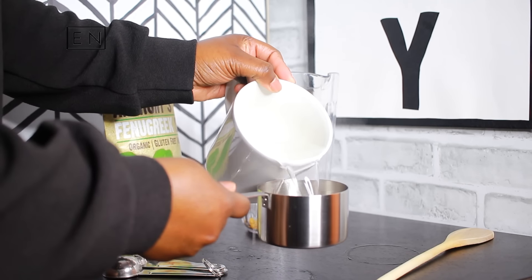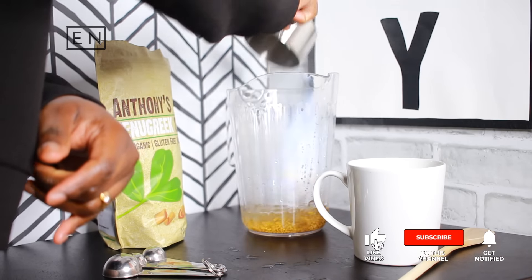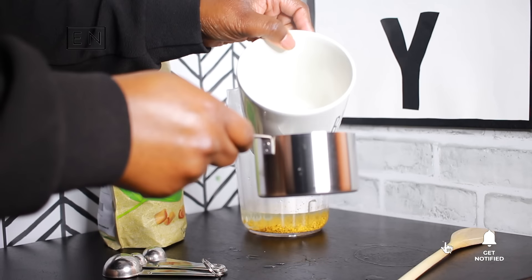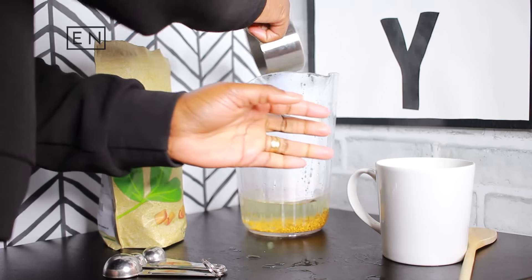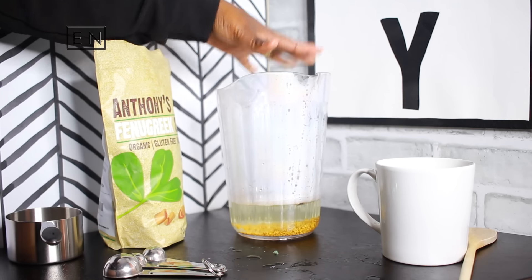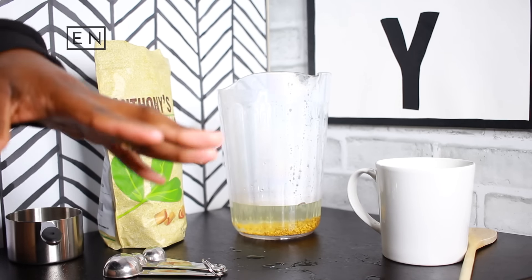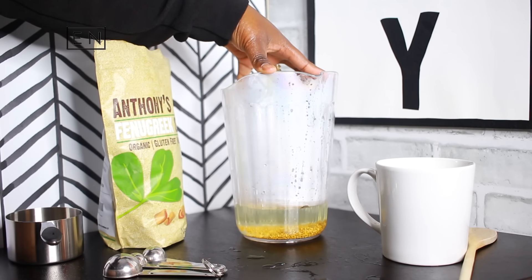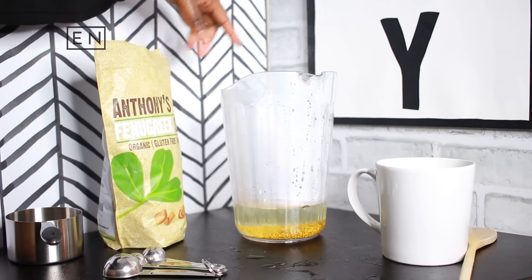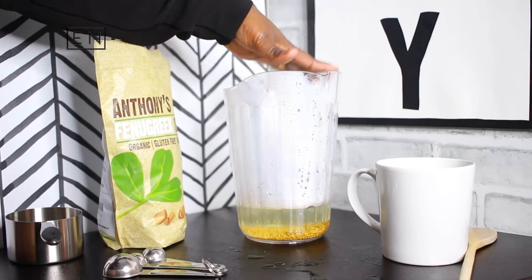If you wanted to make an entire pitcher of fenugreek water to keep for the whole week, you can do that — it gets more potent over time. But this is the typical serving if you're making it a day at a time: two tablespoons of dry fenugreek seeds and two cups of hot water. This is going to need to sit overnight so that all the nutrients and minerals from the fenugreek can be infused into the water.